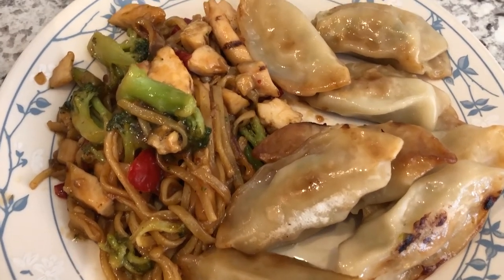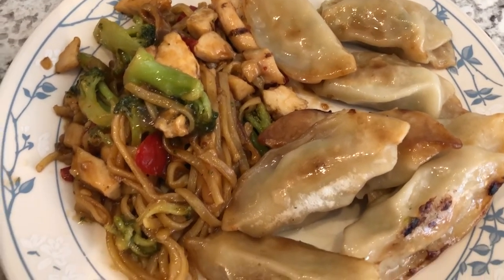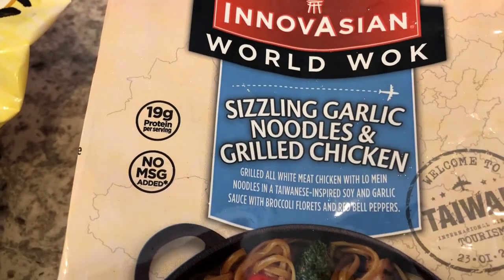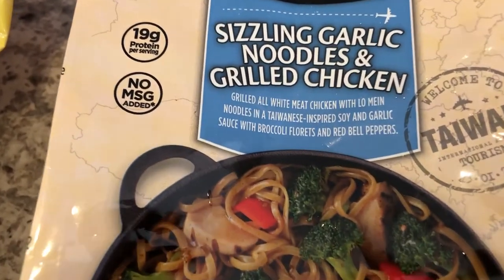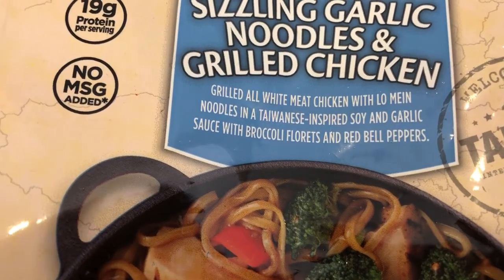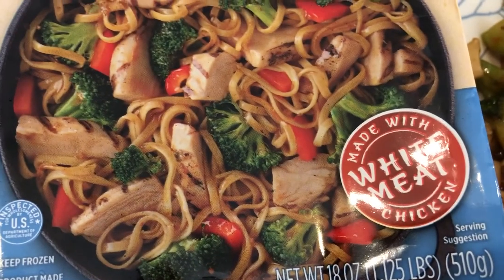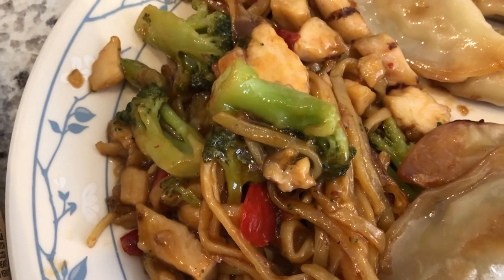For dinner tonight we are having a skillet meal. It is Innovasian World Wok sizzling garlic noodles and grilled chicken, and it comes with broccoli florets and red peppers. Here it is — it actually looks pretty much like the package, and I tasted a little bit of the broccoli and it's pretty good.